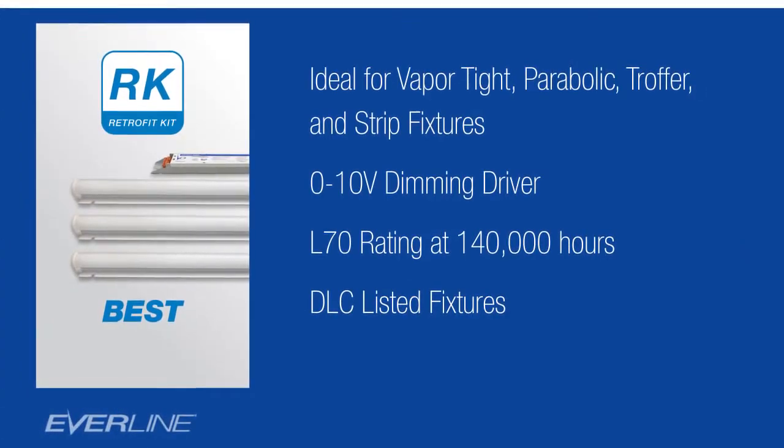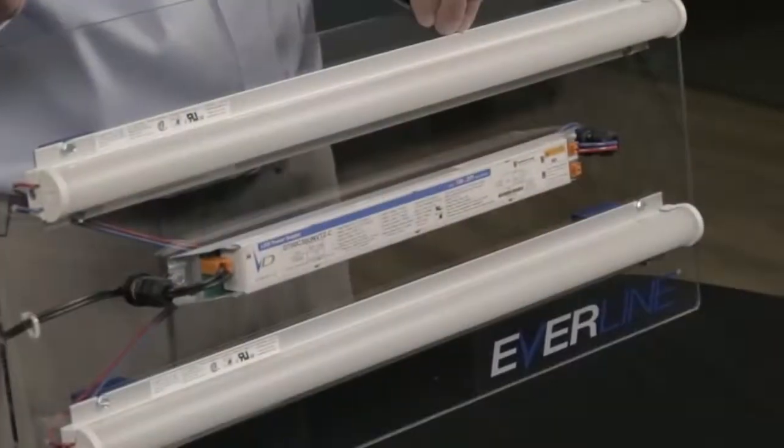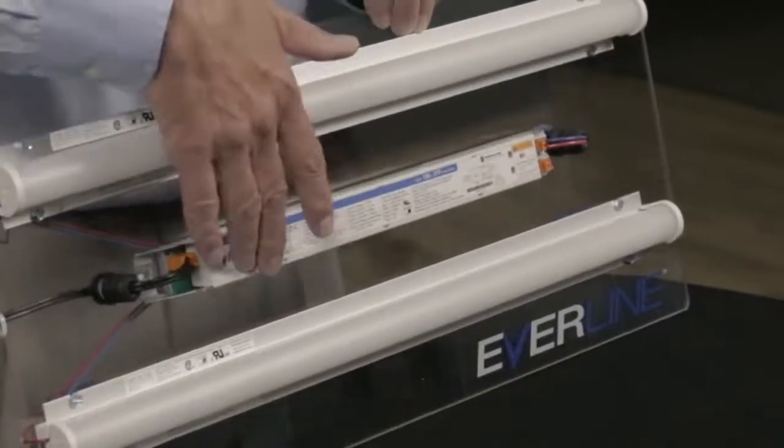Universal's Everline LED Retrofit Kits are designed to make it easy for you to upgrade several types of existing fixtures to LED, including fluorescent vapor-tight fixtures, fluorescent strip fixtures, and the standard fluorescent fixtures you see in many office buildings today. Our Retrofit Kits have 0-10 volt dimming drivers standard, and an L70 rating, meaning that 70% of the initial lumens are still available after 140,000 hours of operation. Our Retrofit Kits consist of a couple of LED tubes that we've designed and manufactured, along with the driver. We also include quick-connect terminals and tech screws that you need for a complete assembly.